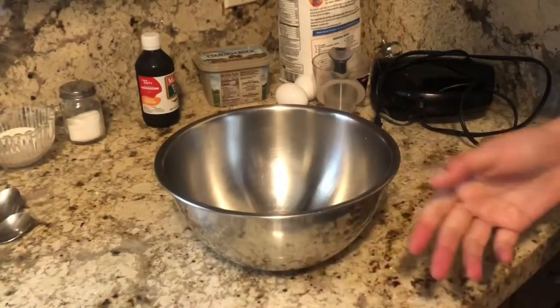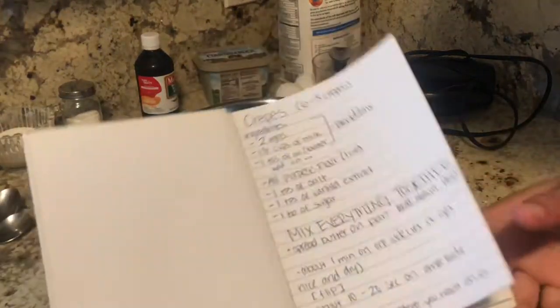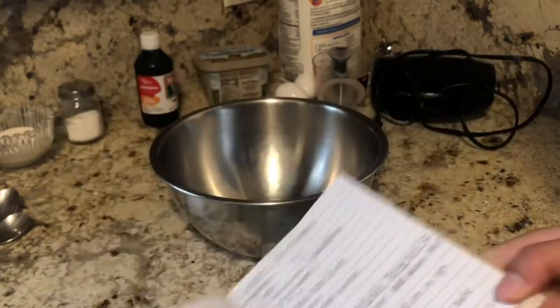You'll also be needing milk. So enough talking, let's go.